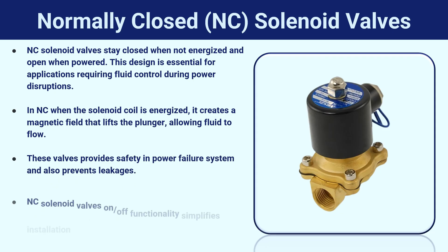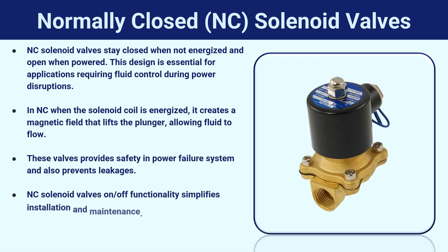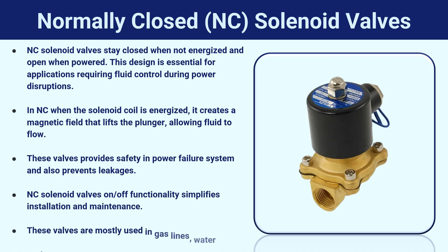Normally closed solenoid valves' on/off functionality simplifies installation and maintenance. These valves are mostly used in gas lines, water systems, and as safety shut-off valves.